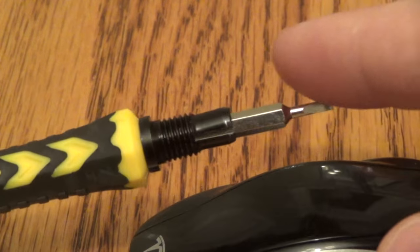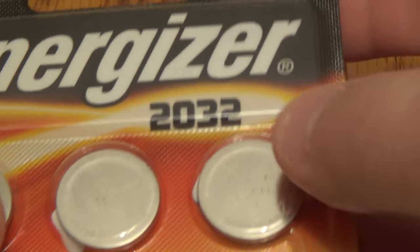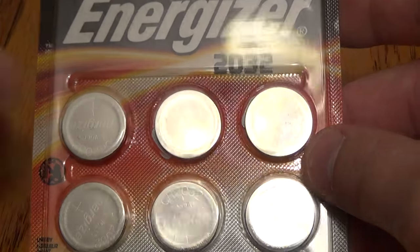You need two things. First thing you need is a screwdriver with a thin flat blade. Second thing you need is the actual batteries that you're going to be replacing. This takes a 2032 and I got this on Amazon. The six pack was about $5. There's a link below in the description.